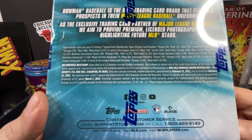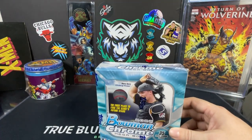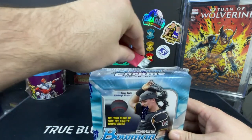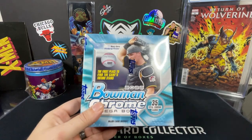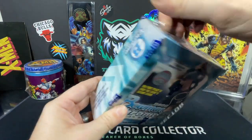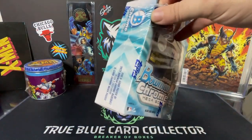Hopefully we got the box that has an auto in it. Saw a lot of 2022 Topps Chrome sitting on the shelves — not Update, just Chrome — so we just picked up one of these Bowman Chrome boxes, figured we'd give this one a shot because we do love the Bowman product. It's really nice, always good-looking cards.